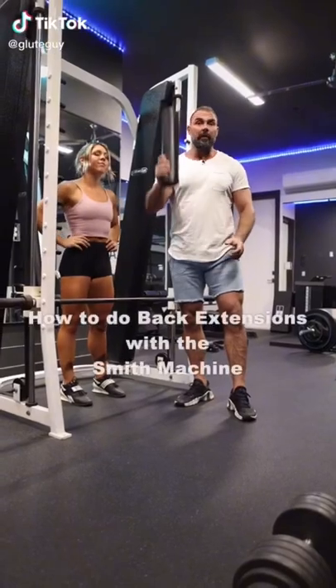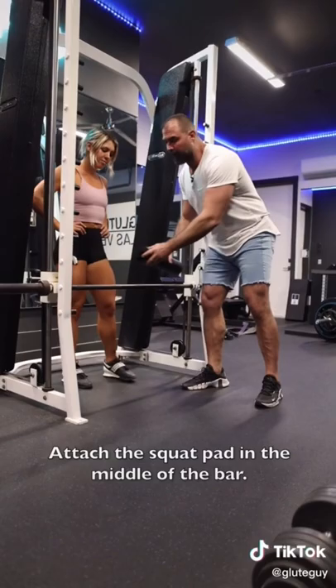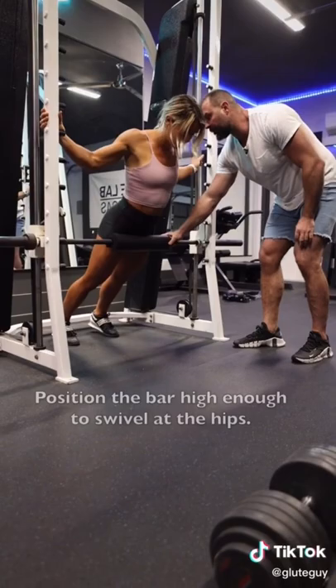Some of you don't have a 45-degree hyper machine and that's fine. I'm going to show you today how to do it with just a squat thrust pad. We're going to set up in the Smith machine — you can also just use a barbell. Put the pad down. Now Vanessa here is just going to lean down, wedge her feet into place, and start busting out 45-degree hypers.